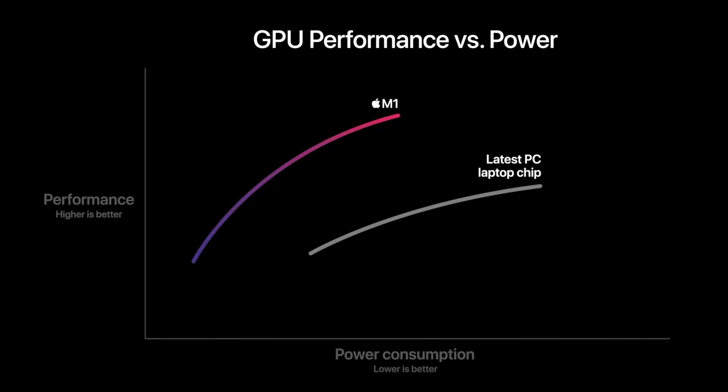Here's a pro tip: if you're ever with someone and you want to win an argument, go ahead and throw up an Apple graph without any values on either of the axes, and I guarantee you'll win that argument twice as fast. Let's go.